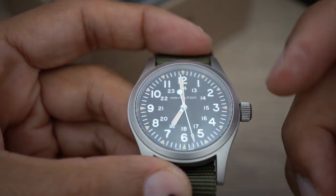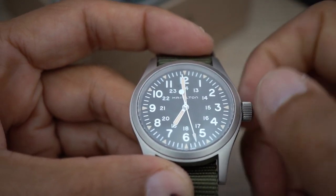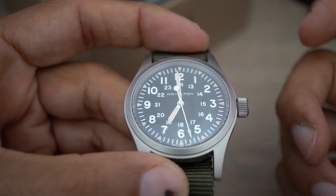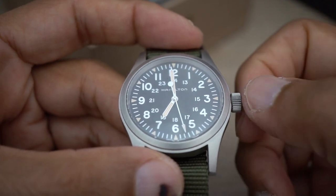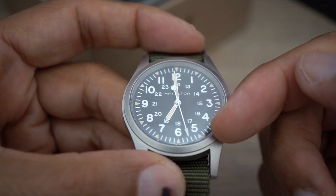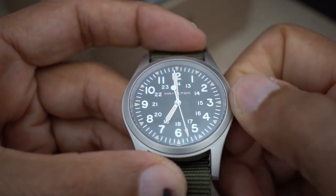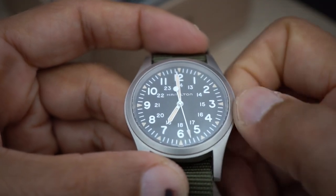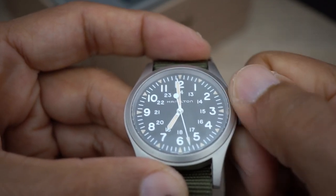It just completely stopped again. This is exactly how it was — it was seven o'clock in the morning, I woke up and started winding it, and it completely stopped. The second hand started to go backwards for about five seconds, then it stopped, and then it wouldn't go backwards or forwards. It's not doing anything — exactly the same problem as the first one.